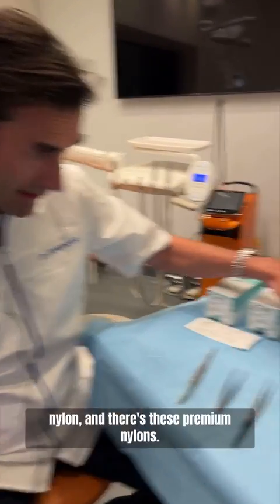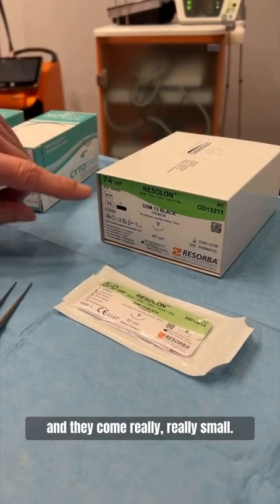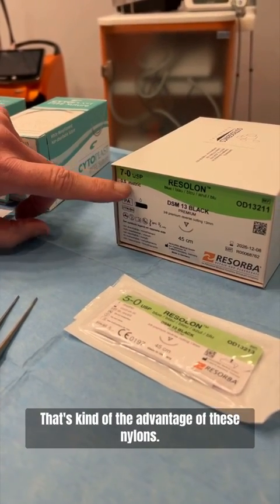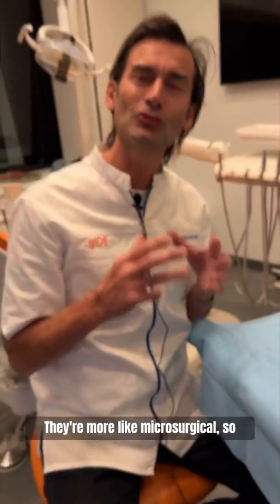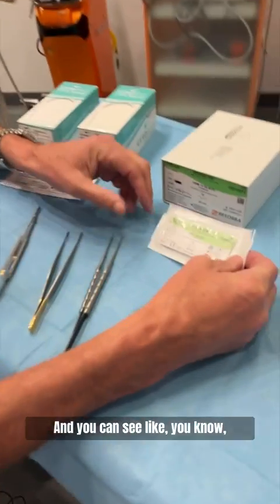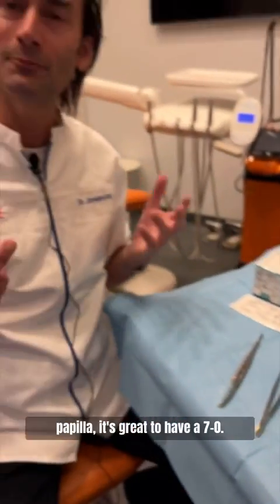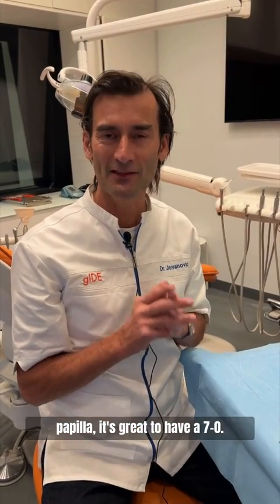Sometimes you can also use nylon. There are these premium nylons — you can see here, Resolon — and they come really, really small, which is kind of the advantage of these nylons. They're more like microsurgical, almost like ophthalmic. You have larger sizes like 5-0, but especially when you have a thin papilla, it's great to have a 7-0.